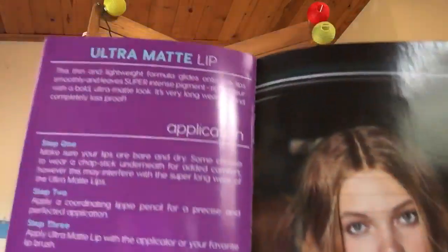What came in the package is the eyeshadow and this little instruction booklet. It tells you how to apply the eyeshadow, their Super Shock cheek, their cream gel color, cream gel liner — I don't have any other of these products — their lippy stick, and their ultra matte lip. I followed the instructions about the Super Shock and it turned out very well.